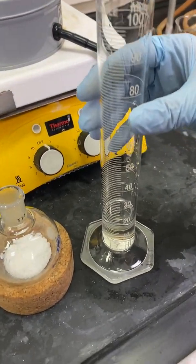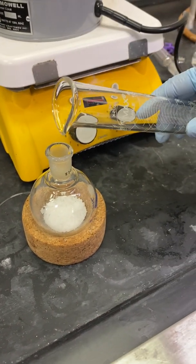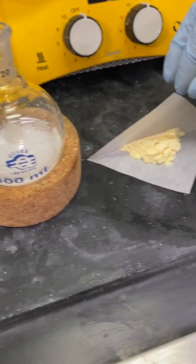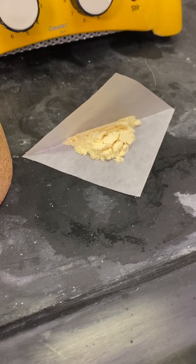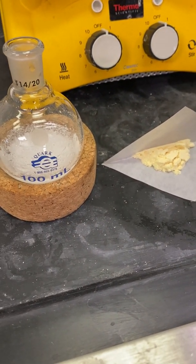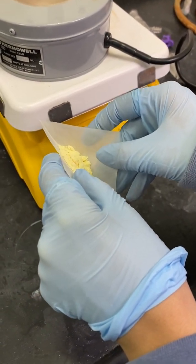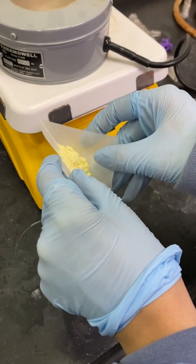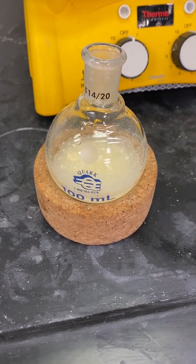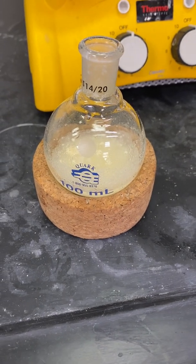I will now proceed to carefully pour in the amount of p-nitrobenzaldehyde into my round bottom flask. This is what my round bottom flask looks like after I've added in the p-nitrobenzaldehyde, containing my triphenyl phosphine and sodium bicarbonate.